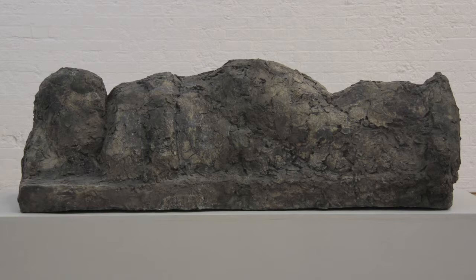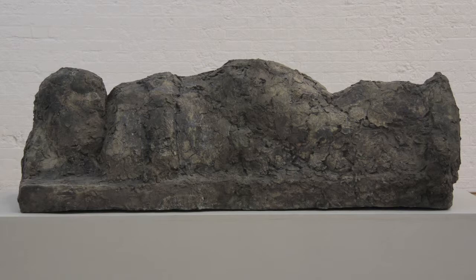Josefsson always worked in parallel on different pieces in his studio. Maybe he worked on two or three half figures in the same period, but also in parallel he was working on reliefs, for example. So it was a long process to finally arrive at the forms you see now in the exhibition as finished pieces.